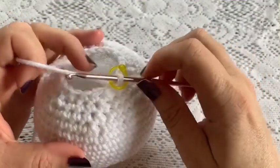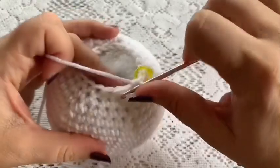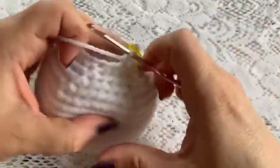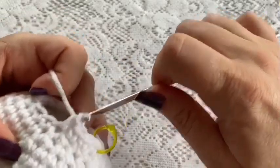For round 22 you're just going to do one single crochet in each stitch all the way around. At the end of this round you should still have a total of 18 stitches.